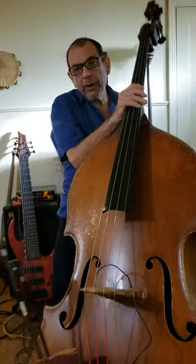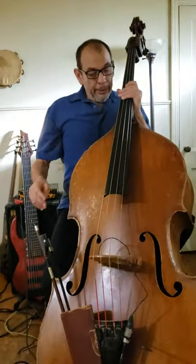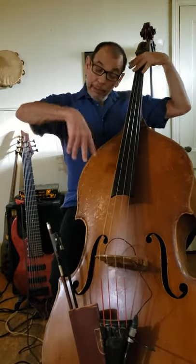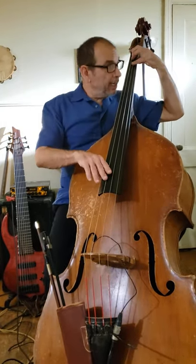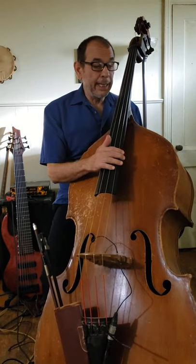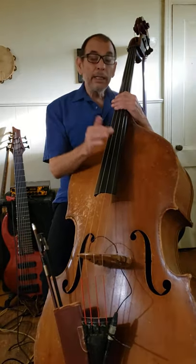Boy howdy from Oak Cliff! Buddy Muhammad here. If at the end of this video you see a picture of me — or a painting, a picture of a painting — with a bandana, an upright bass, kind of this pose, that's my subscribe button. Please hit that, hit like, and leave a comment.